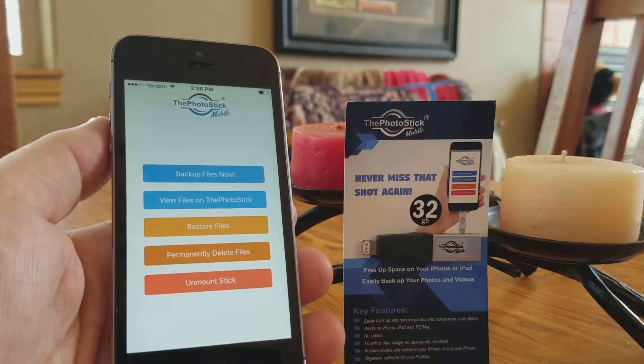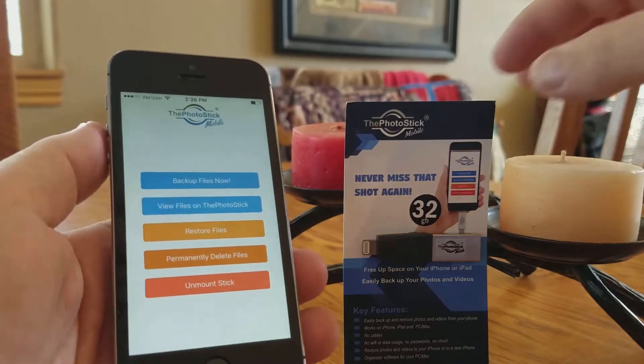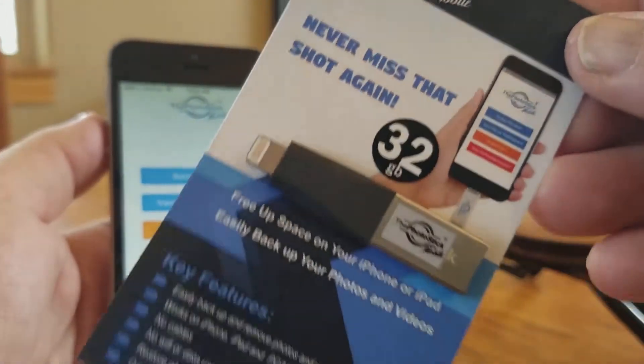Hey everybody, it's Eric again. I want to share with you this ingenious little device that I just discovered. It is called the PhotoStick Mobile.